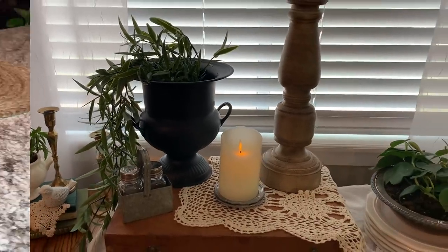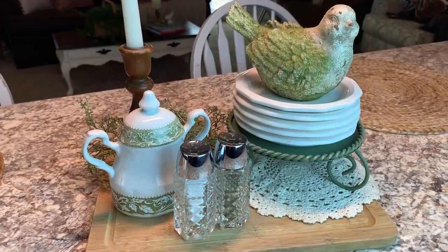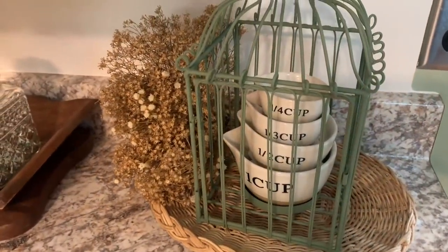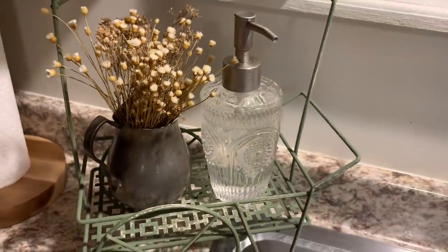I hope that y'all enjoyed this video. Thank y'all for stopping by and seeing all of my thrift flips and how I decorated these items. Remember that it does not take a lot to make something beautiful for your home. We love y'all, and we will see you really soon in a brand new video.